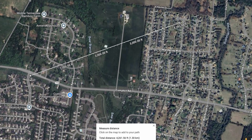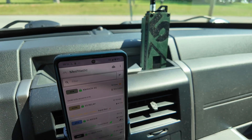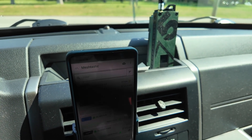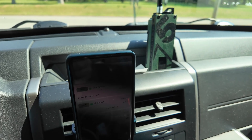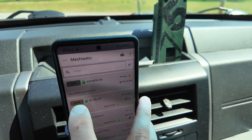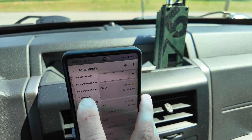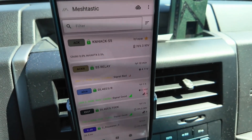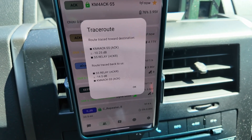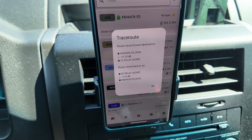All right, let me interrupt myself for a second here. I didn't believe this was actually going to work. I am currently about a mile away — I'll put it on the screen here as to the exact distance — but I'm roughly a mile away from my node. And guys, I'm going to show you how many trees and whatnot this signal is going to get through. But let's go ahead and run a trace route back to my relay node. And there you go — negative 10 and negative 14. So pretty good results.